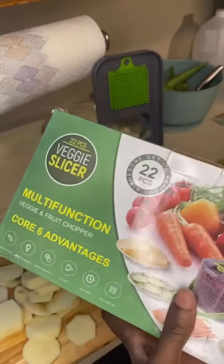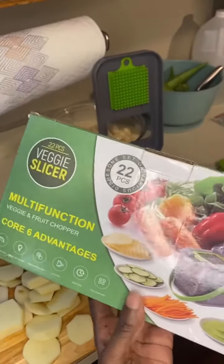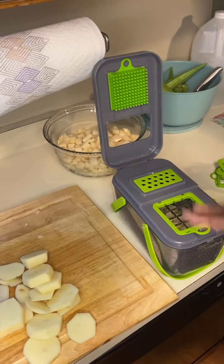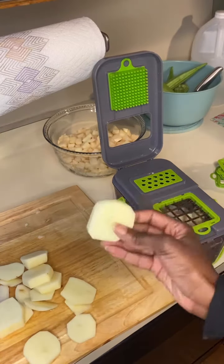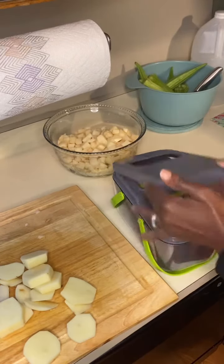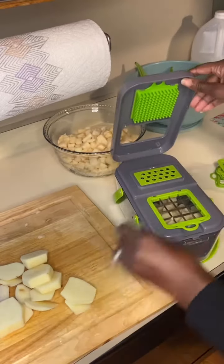I wanted to tell you all about this new gadget that I'm using that is changing the game for me. This is a veggie slicer, and I'm in the process of dicing red potatoes. I've already sliced them about a half inch thick, and basically I just place it like so, and boom — it is super easy to use.